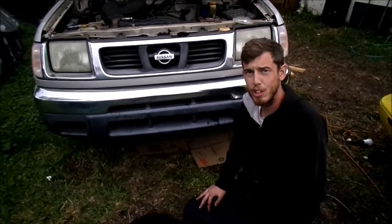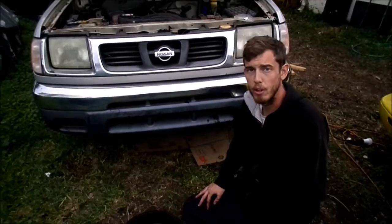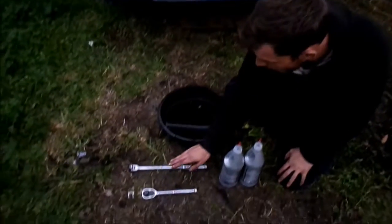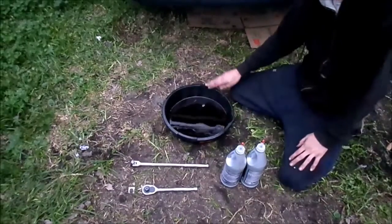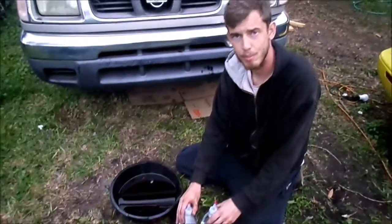Hello, Aaron here, and today we're going to be changing the manual transmission fluid on a two-wheel-drive 98 Nissan Frontier. All you're going to need for this project is a half-inch ratchet or breaker bar, an oil drain pan, and two quarts of 75-90 gear oil. Let's get started.